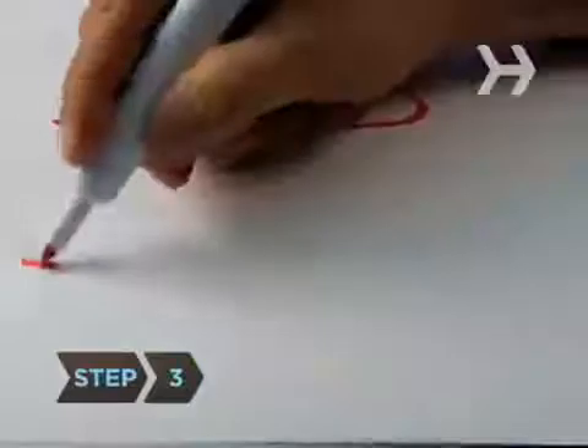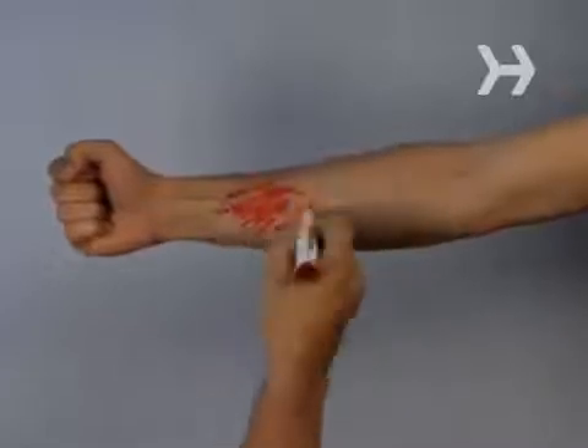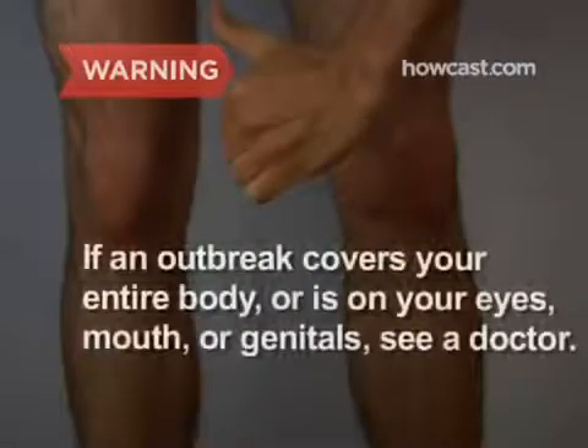Step 3. Be on the lookout for the symptoms, which appear between 4 and 48 hours after exposure. They can include redness, itching, swelling, and blisters. Although you won't be able to cure the rash, you can help reduce the itching. If an outbreak covers your entire body or is in your eyes, mouth, or genitals, see a doctor.